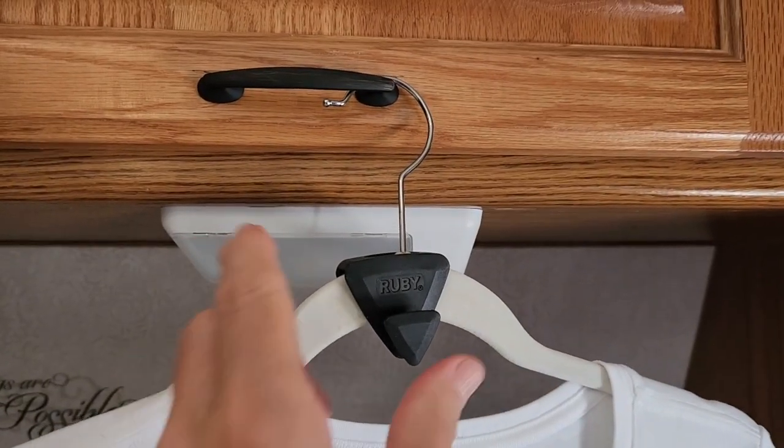So I found these at Walmart in the As Seen on TV aisle, and you get 18 of these for less than $10. I thought it's worth a try. It's really easy to install.